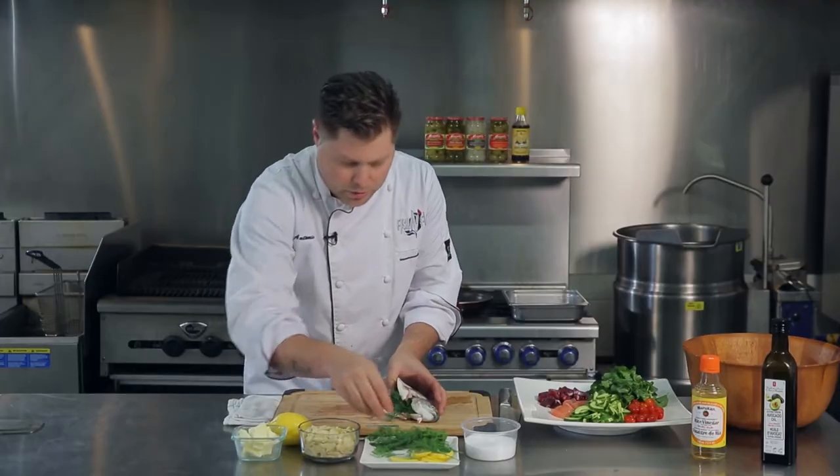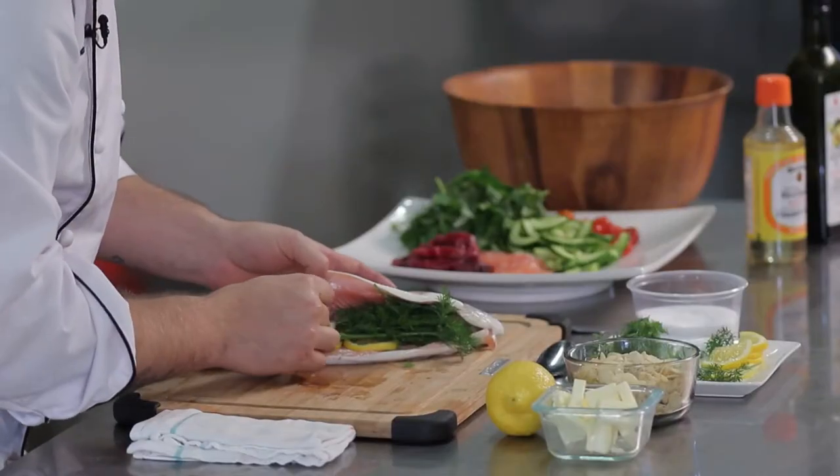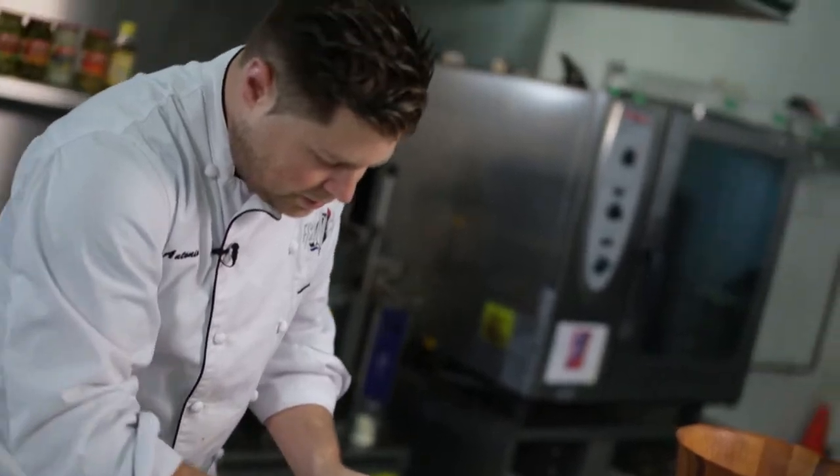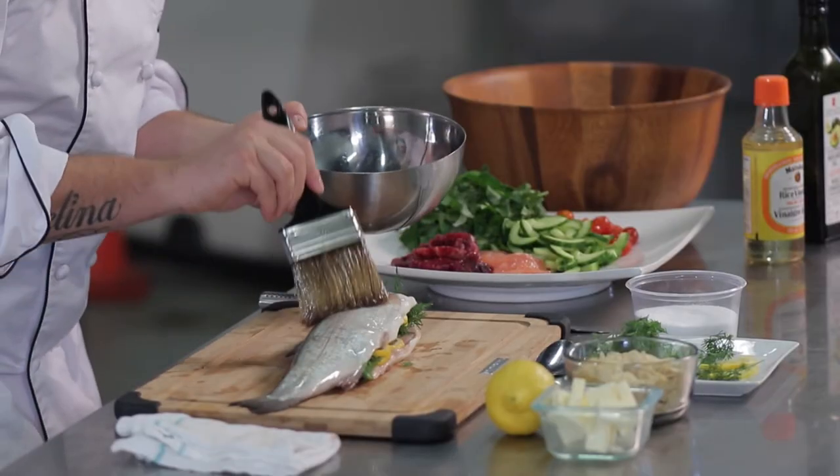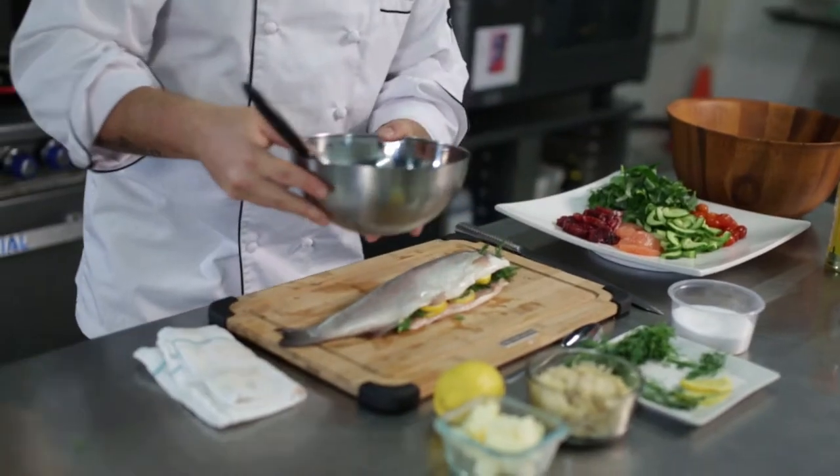You want to stuff her up nice — the more the better. Then get some more lemons and put them right on top. It's as simple as this, guys. Before it hits the grill, you need to lube this up so it doesn't stick. You can use whatever oil you like at home. Avocado oil goes really nice with the watercress salad. Once that hits the grill, we're going to lube the other side up.